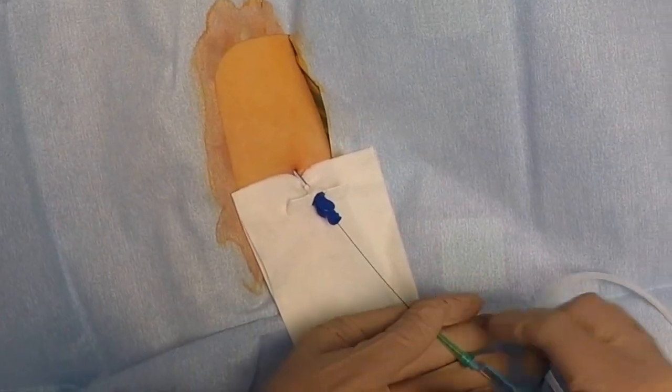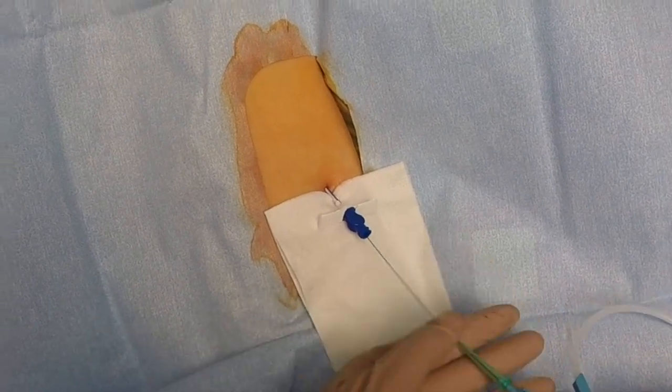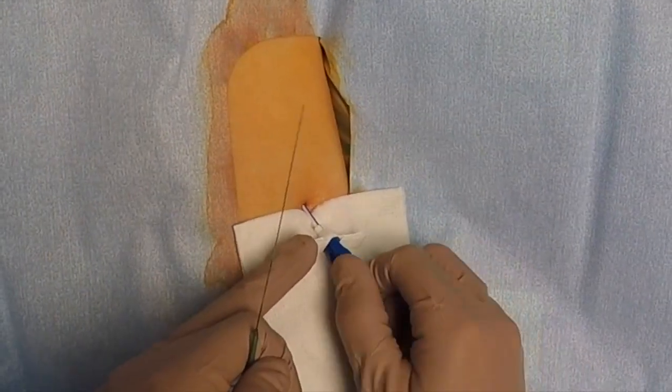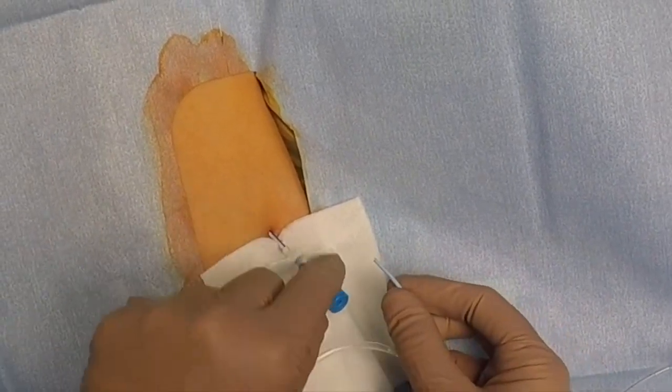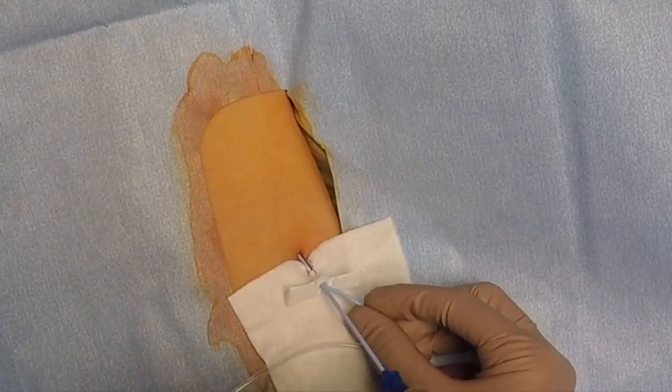Be careful not to allow air to go into the sheath dilator itself. As we remove the dilator, that's a quick transition to make sure no air enters our system.